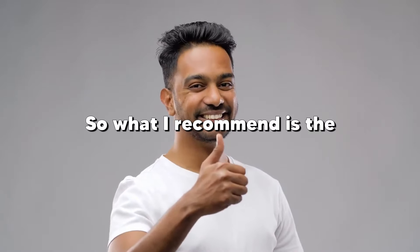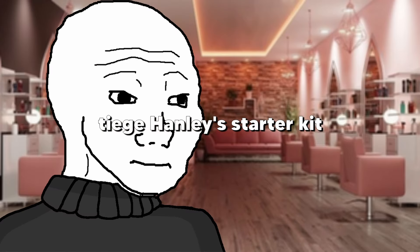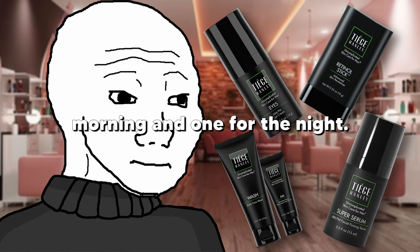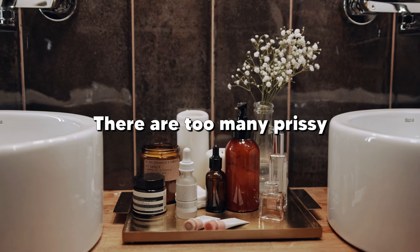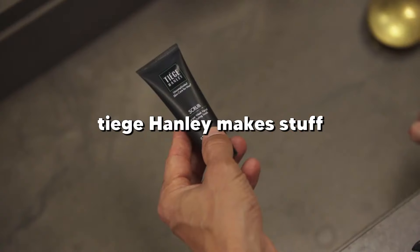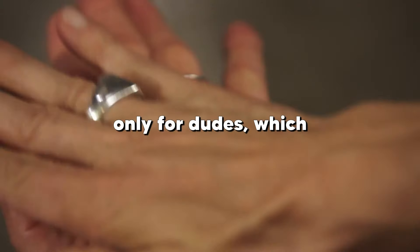No two guys will have the same skin, so what I recommend is the Teej Henley starter kit that includes a cleanser, scrub, a moisturizer for the morning, and one for the night. There are too many generic products on the market, but Teej Henley makes stuff only for dudes, which is why I trust them. Use their kit consistently and you'll have flawless skin like Jordan in no time.